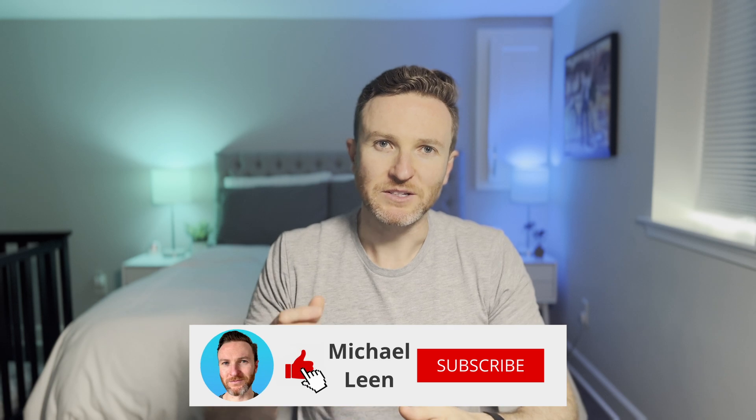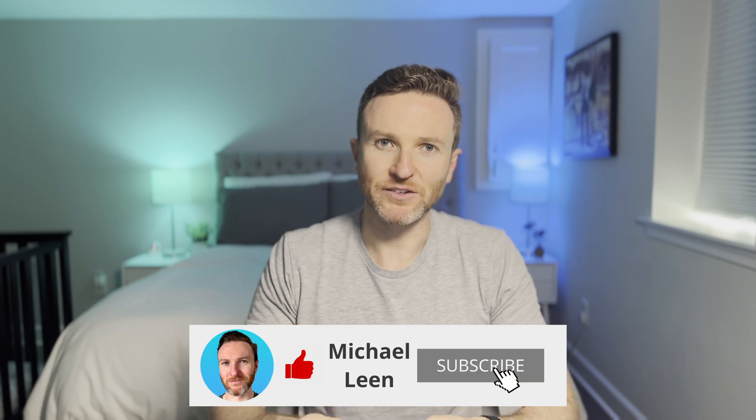If you're interested in how the MSR2 stacks up against the Everything Presence One, you'll want to check out the video here. Hit the like button if you found this helpful and subscribe to the channel for tech reviews and tutorials that help you become more productive. Thanks so much for watching and I'll catch you in the next one.